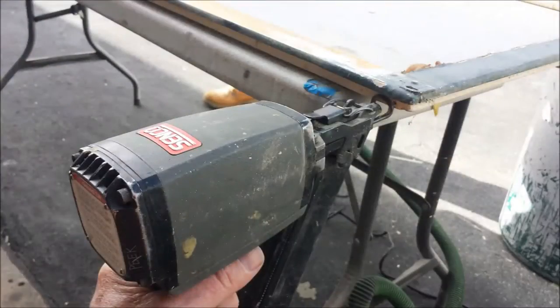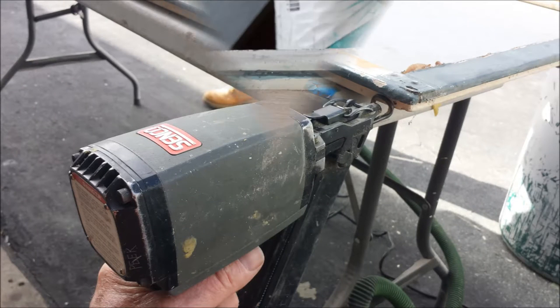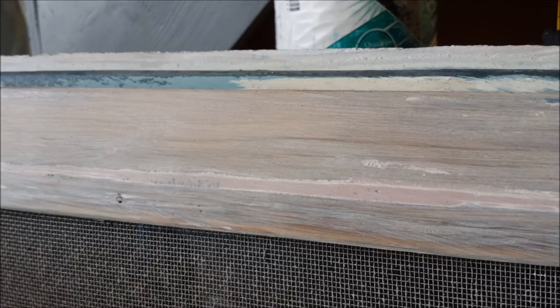Now these old screens have gotten pretty rickety, so I'm using a pin nailer to pin the ends down and make them strong again. Now here is the prepared wood. We've used a high-build triple-thick primer to really build up a surface as a base coat.